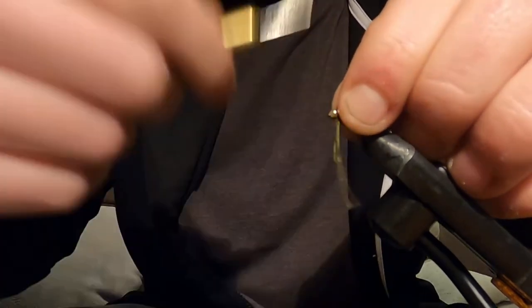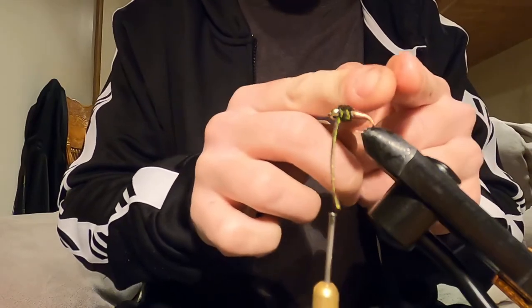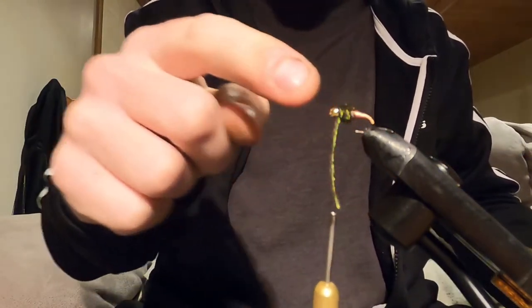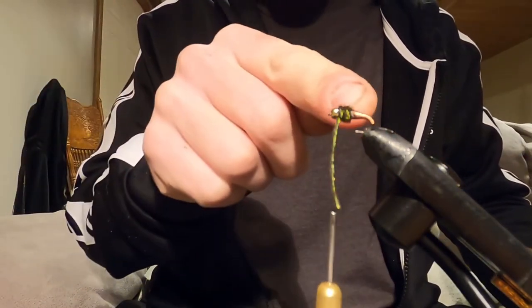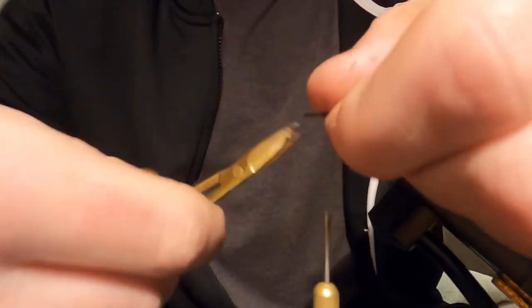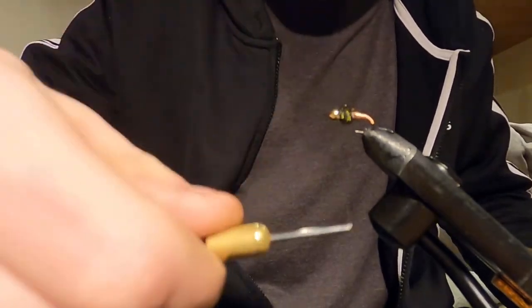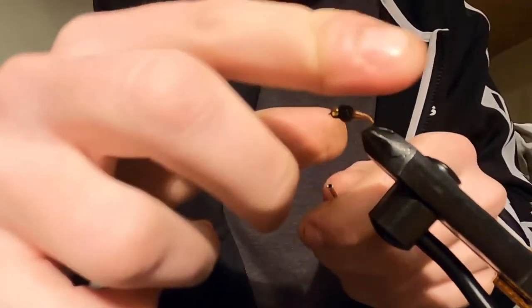Then we're just going to tie off this peacock. You can go over and over it with the peacock - I went forward, then back over it, then back over again, then tied it off. You don't really need two hurls, but I like it just for the extra bulk. Then we're just going to do a few wraps to lock it in place and tie it off.